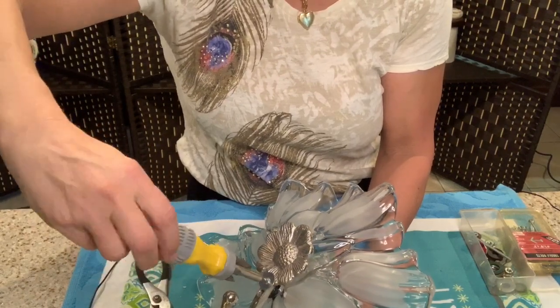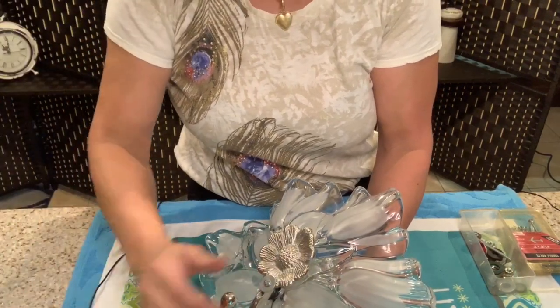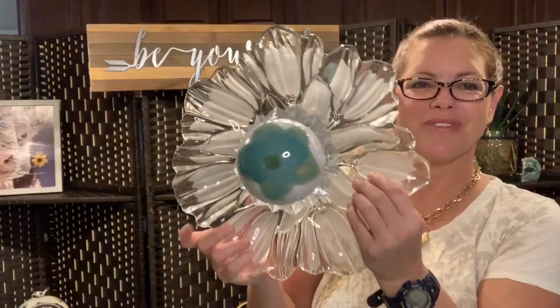I'm not going to make it too tight because I don't want to break anything. Here we go with our beautiful floral piece.